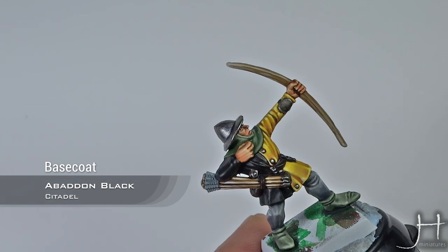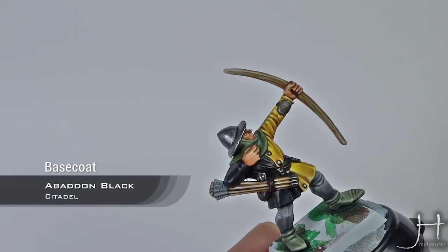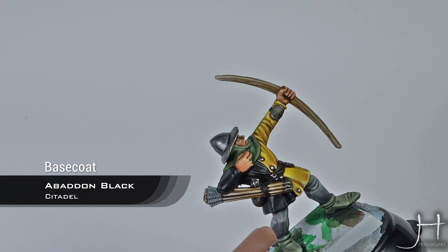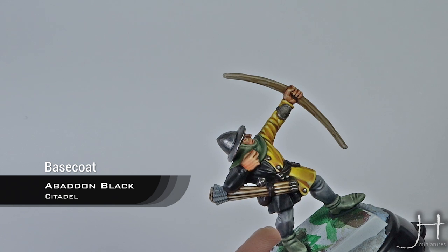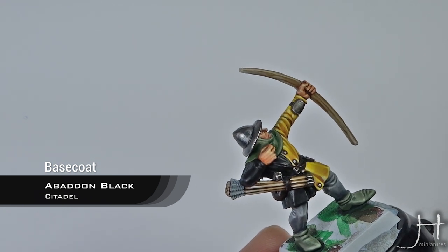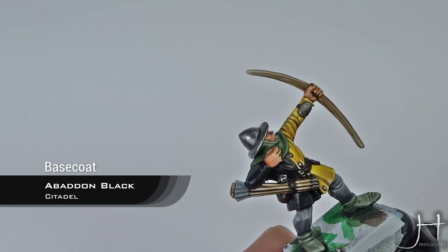As usual, I have already the base coat applied of black. Any black will do — I use Abaddon Black from Games Workshop, but honestly all blacks are more or less the same. A note on blacks: the more matte a black color is, the less dark it will appear to the eye. That's just how paint works. The more satin or gloss black is, the darker it will look to the eye.